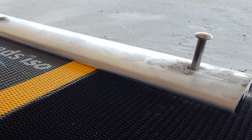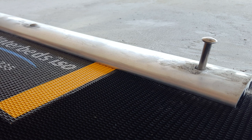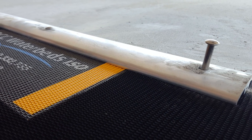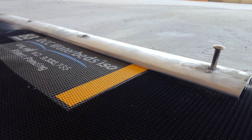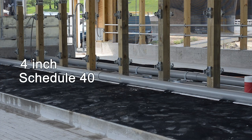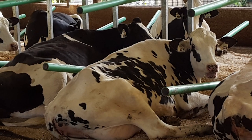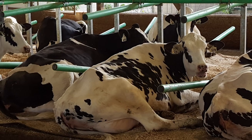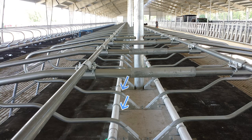Once the beds are filled and the fill tube closure is secured, go back to the anchors that were driven in halfway at the front of each aluminum strip and finish driving them completely into the concrete. We recommend installing a four inch diameter schedule 40 pressurized PVC pipe as a brisket locator to help position the cows correctly on the DCC waterbeds. After filling the beds, fasten the PVC under every stall using a galvanized bracket and two cement anchors — one bracket under each stall divider and at the end of each run of beds.